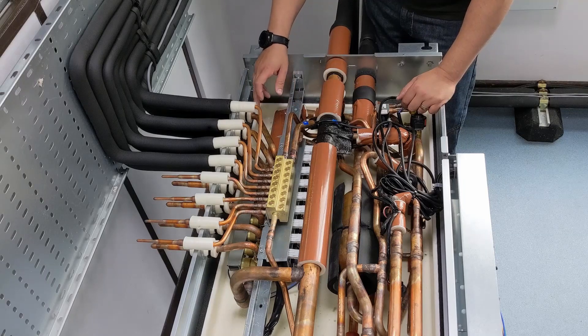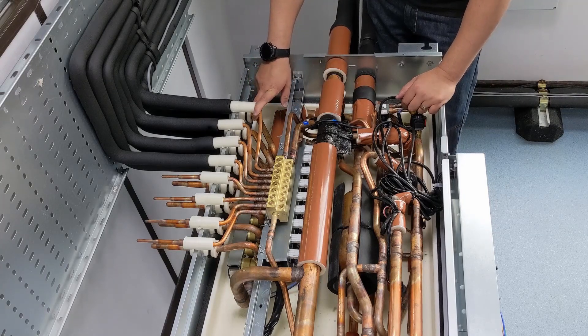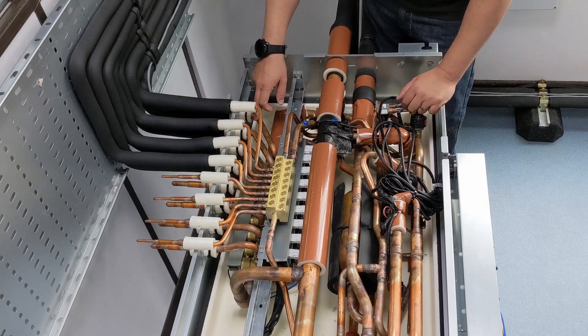As it goes through the indoor units it's going to go from being a vapour to being a liquid, and we aim for a condensing temperature of around about 53 degrees on the new units — on some of the older units it's lower, down at 49 degrees. On the base of the indoor unit it's working fine.